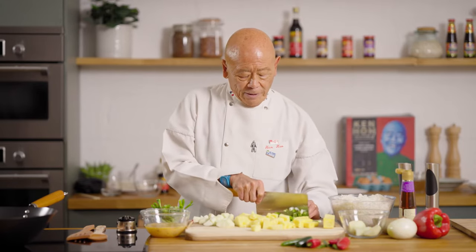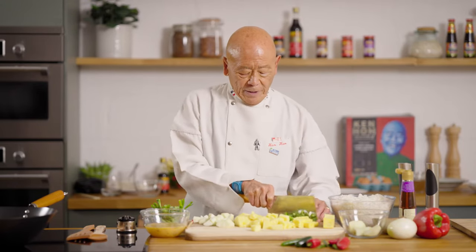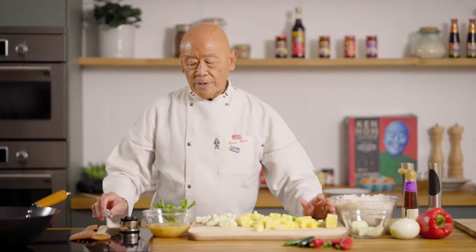Certain things will probably not work. For instance, in this fried rice, strawberries will not work. Why? Because they're too soft and they're too watery. So a lot of it is also common sense.